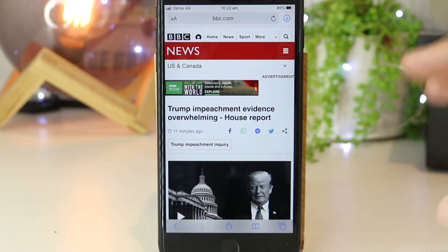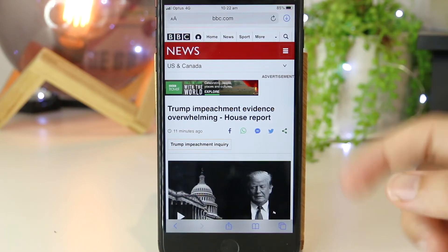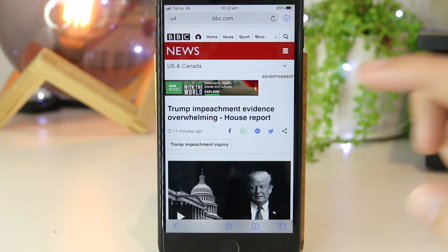Hey, what's going on everyone? In this quick video, I'm going to show you how you can take screenshots on your iPhone 8 or iPhone 8 Plus, plus a few additional tips and tricks on how you can take full page screenshots and also how you can mark up screenshots as well.